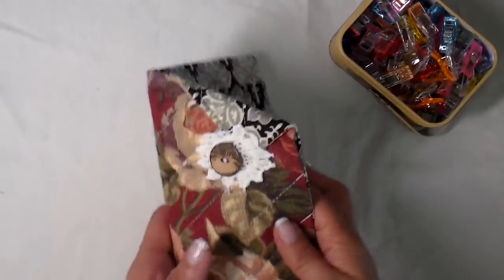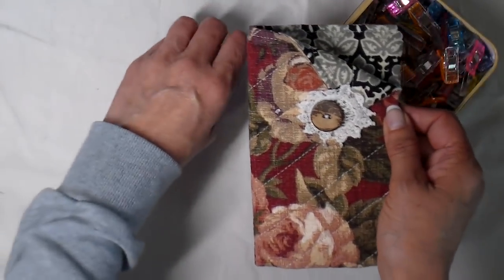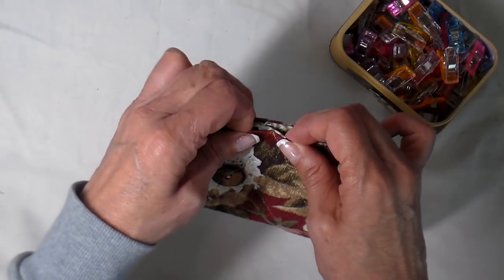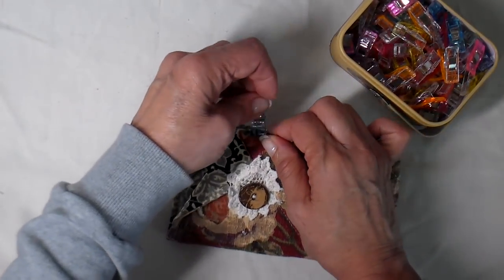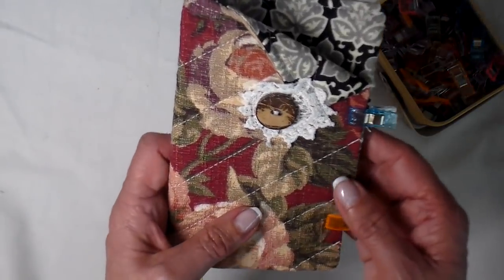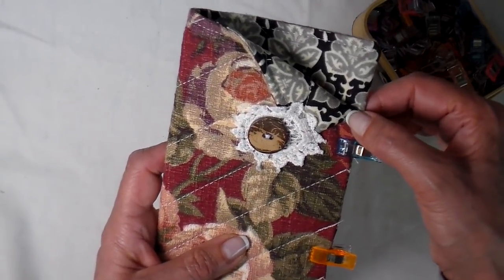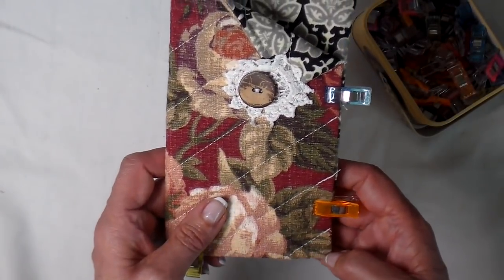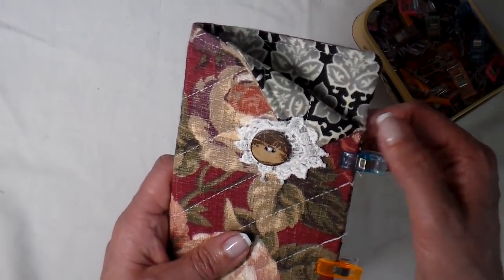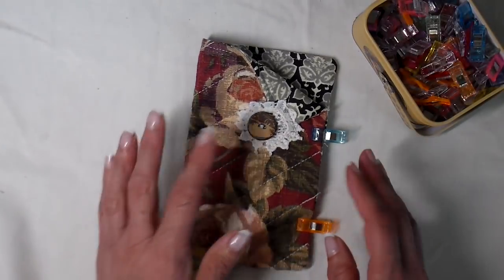The last step is to close up the side and the bottom. I get everything gathered together and use wonder clips to hold it in place. We still have a little opening from where we did our turning, so I get that in place and clip it too. I go back to my sewing machine with my stitch length at about a 3, going back and forth several times at this stress point. I like a slightly longer stitch length when going through several layers, and I want to make sure to sew this area several times because it's going to have the most stress on the whole project.